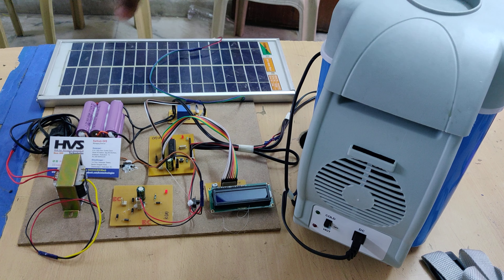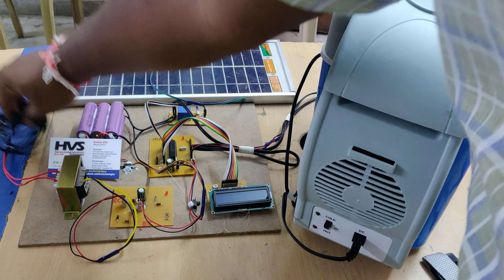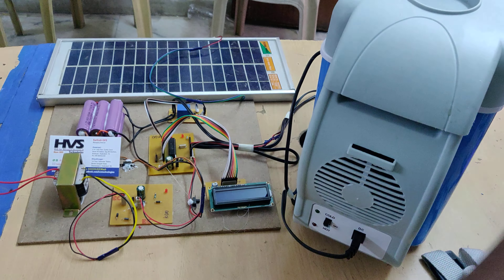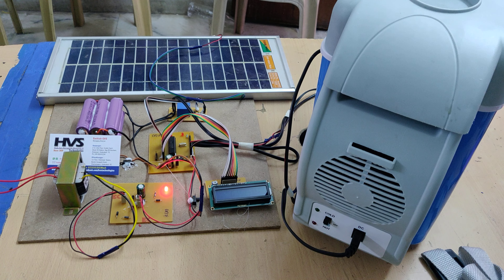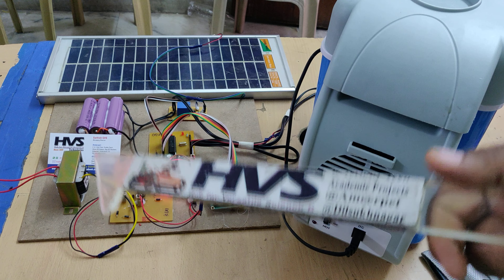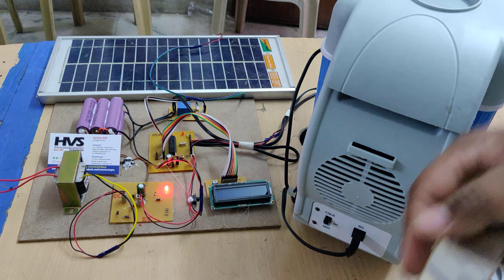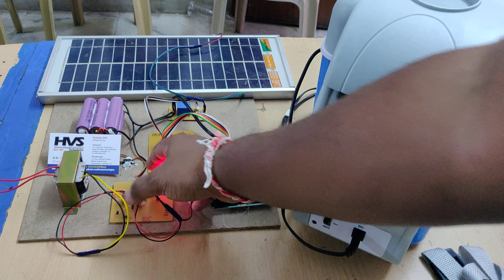When solar power is not available, you can charge the battery using a secondary source — a transformer — by providing 230 volts AC input. You can see the same indication on this one. If charging from the transformer, keep it charging for up to eight hours overnight. If the battery is fully charged before that, the diodes will automatically block current flow from the charging circuit to the battery to protect it from overcharging. This main switch provides the power supply to the microcontroller.